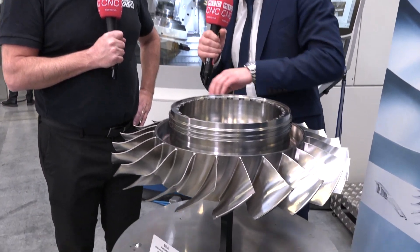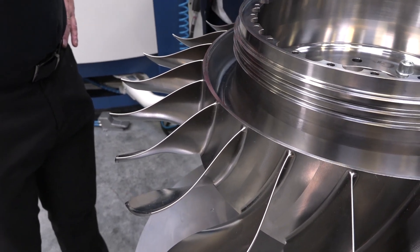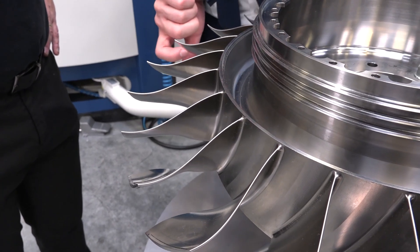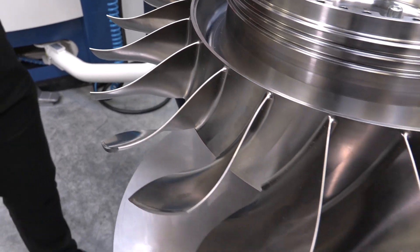There are many different strategies for turning versus milling, and even different parts of the component require different strategies. We machine by roughing one area first, then finishing it, before moving to the next roughing area — step by step. This is because you want to maintain the stability of the blade for as long as possible. You can see the foil is very thin; if you tap it, it will actually vibrate because it's so thin.